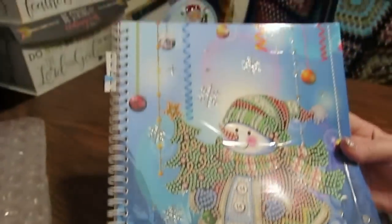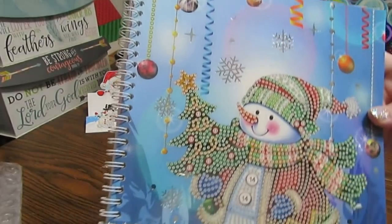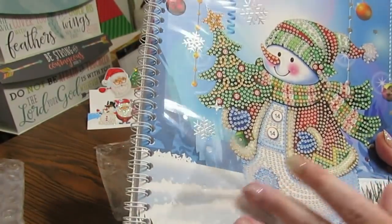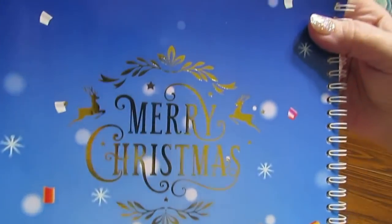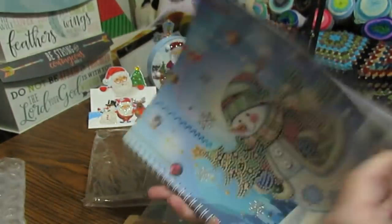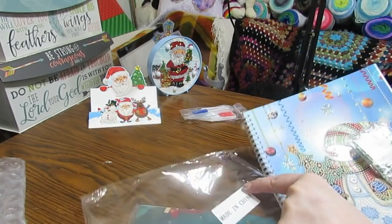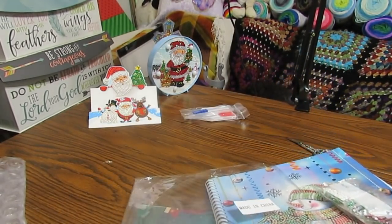Look how shiny the cover is. You have seen the other types of notebooks. I love this. This is really nice. Have any of you gotten some like this? It's shiny, smooth — and look on the back, you don't have to diamond paint anything here but look how shiny it is. It's beautiful. Won't this be beautiful to put your Christmas list in? I don't care whether it's Christmas or not — I can use my notebook whenever I feel like it, because I do plan on keeping one for myself.